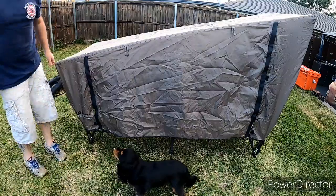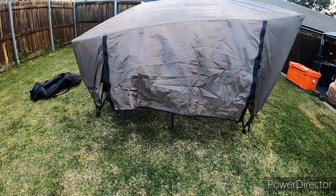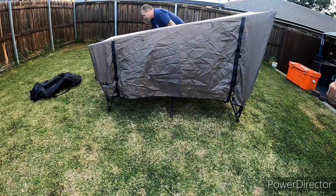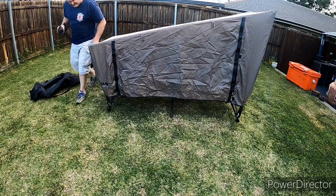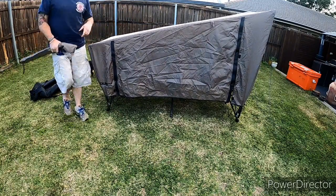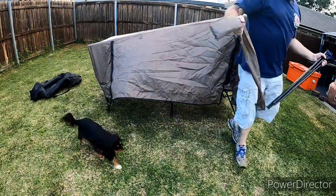Pretty light, holds 150 kilos. Inside you've even got a little vent for your feet. I'll show you what you've got to do in the rain, otherwise you might get a little bit wet.